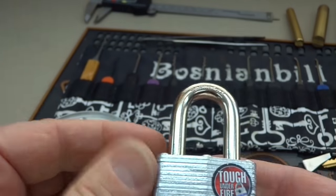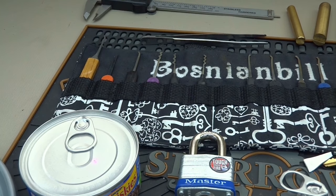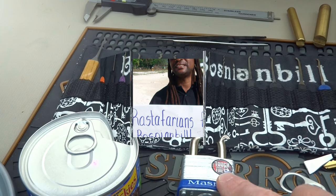Give it a shot, fellas. I hope this is the final in a series of all the stuff you can use to open Master Lock, but I don't think it's gonna be. Thanks for your time — stay safe, stay legal, stay away from Master Lock.